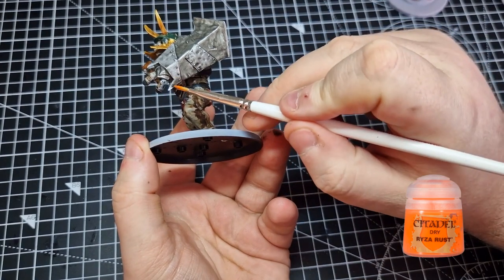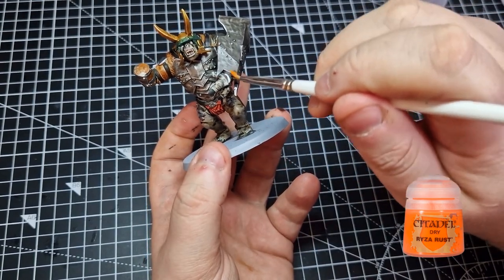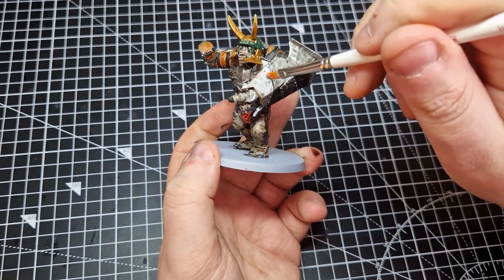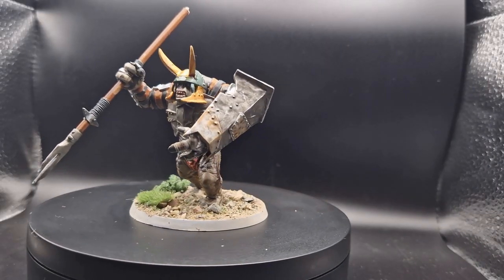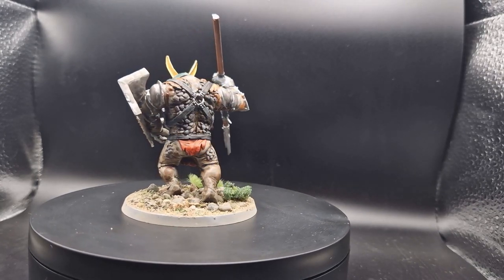Continuing with the dry brush, we're going to dry brush some Ryza Rust onto the shield and some patches, just to make it look a little bit more rusty and weathered. And there we have it — the god of mischief returned in troll form, ready to help storm the gates of Minas Tirith and end the rule of man.